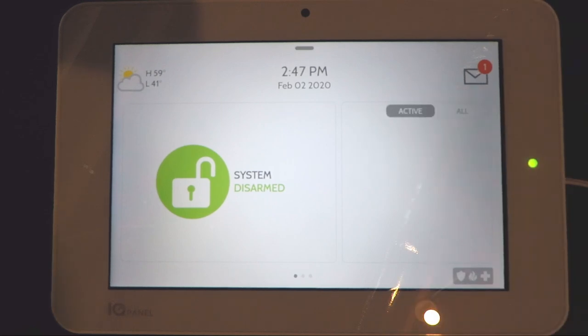If you go to the Active tab it'll only show you the current active sensors. Right now there are no active sensors, so we're going to open the door again and the front door appears in that box. Whenever a sensor is closed it'll go away, just like that.